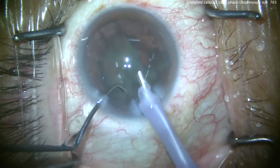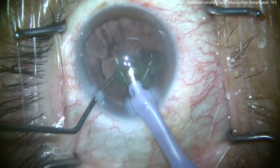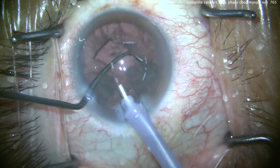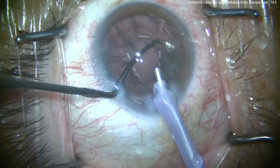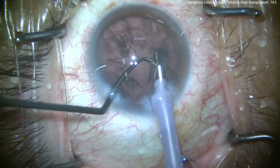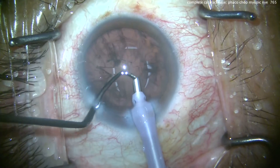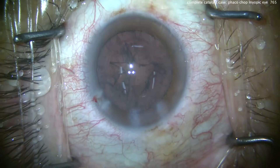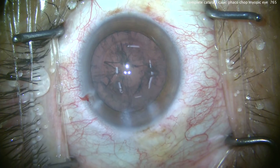The second half comes up — chop it again and we can emulsify it. Now be very careful here. When the last pieces come up, look what the chopper's doing — protecting the posterior capsule. In an eye that's very myopic, a broken posterior capsule can mean a much higher risk of a retinal detachment. We want to avoid that. Nucleus is out. We didn't let the anterior chamber collapse either.